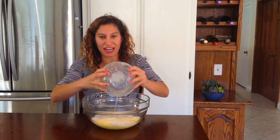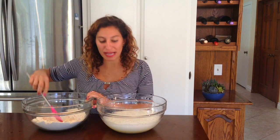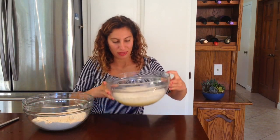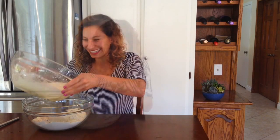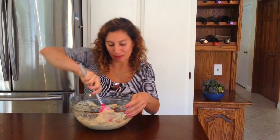Look how frothy the yeast got — it is perfect! Now we will make a well in our dry ingredients to add our wet ingredients into. Look how bubbly that is, it looks kind of like a big bubble bath. After the wet and dry ingredients have been mixed, we will add in our one cup of Kalamata olives. You can mix them in and make sure they are evenly spread around the dough, because the more evenly spread they are, the better your bread will taste.